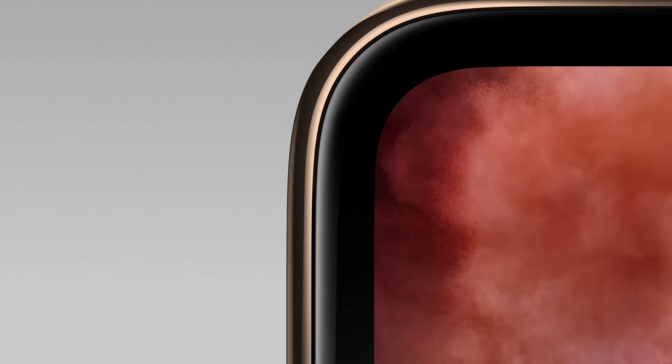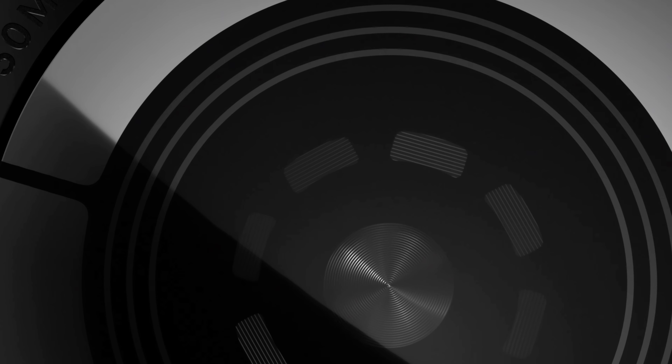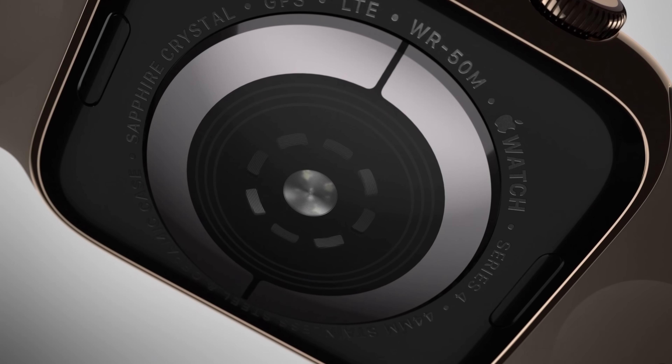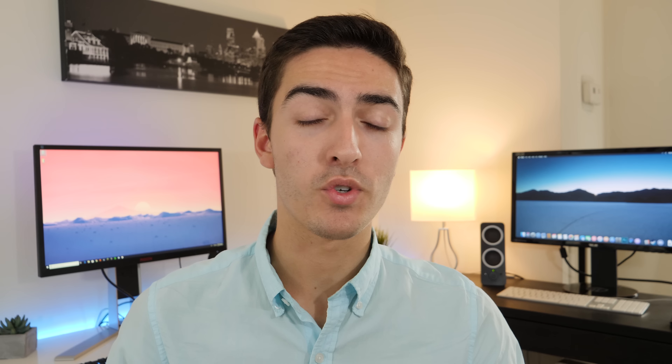From a design standpoint, the other thing that changed is the back of the device, which is now made out of black ceramic and sapphire crystal. The reason they made the back out of ceramic this year is because the ceramic back allows for better cell service, giving you better reception if you have a cellular plan associated with your Apple Watch.